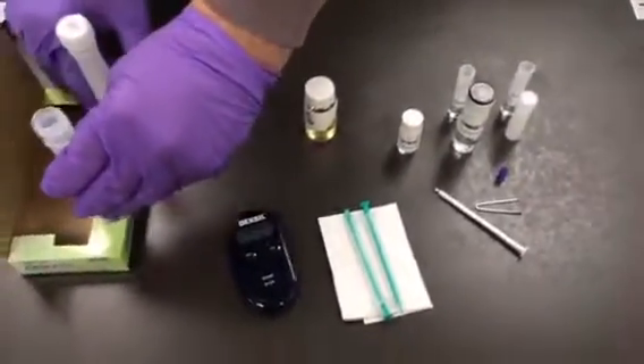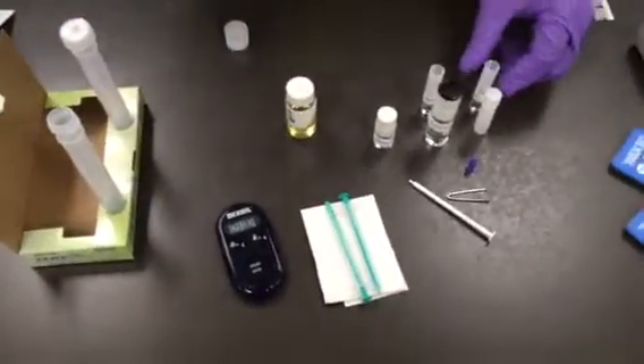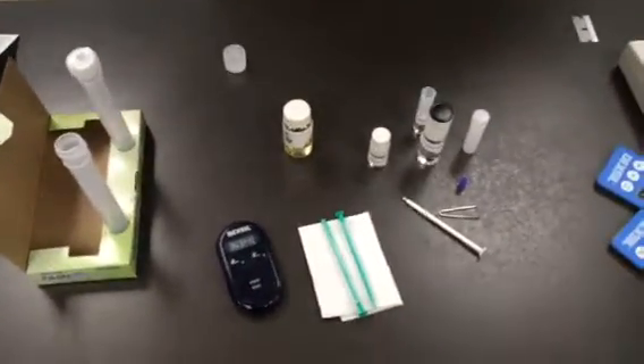This is our unofficial FameCheck instruction video. We're going to break it into three small clips: reaction, extraction, and titration.